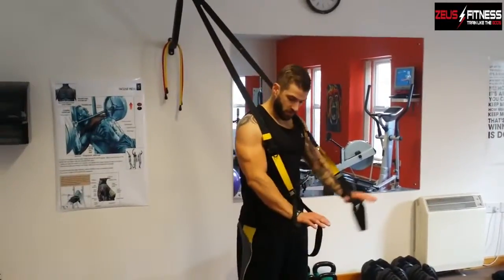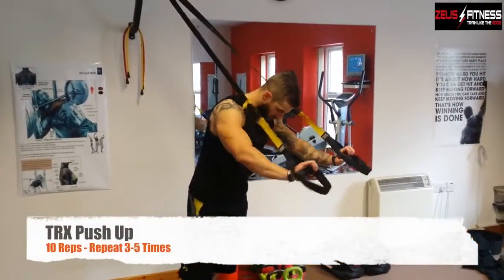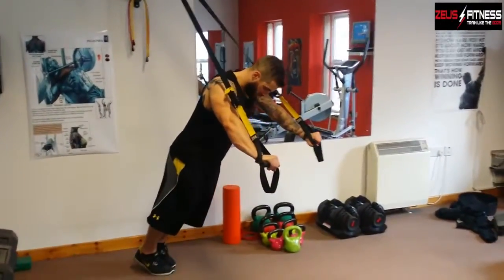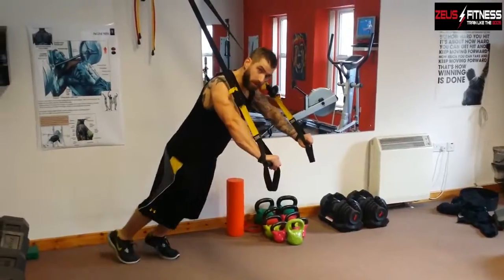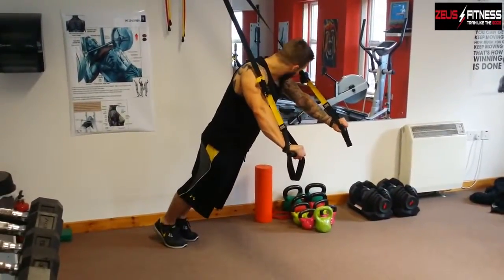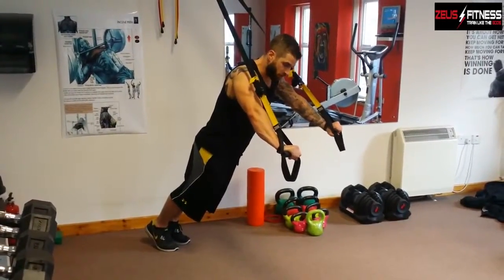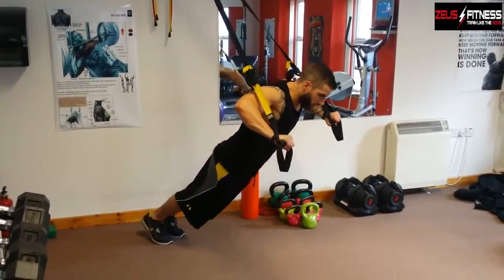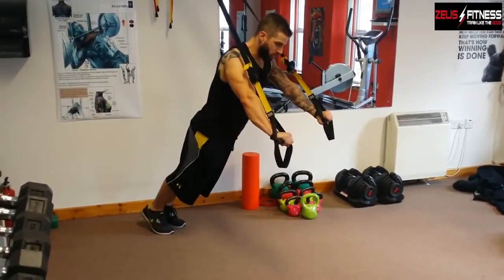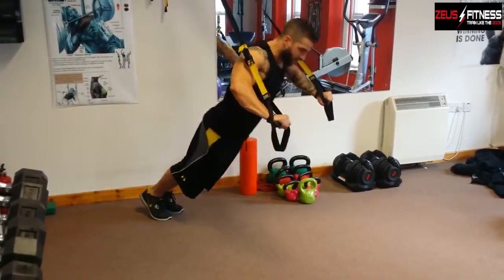Right guys, first exercise we're going to do is use the exercise straps. We've got a TRX here, so this is what we're going to use. What you want to do is just get the hands slightly more than shoulder width apart, and the more horizontal you make yourself, the tougher the exercise. By doing this, you've got to squeeze your buttocks, draw in your abs and keep your core nice and strong. From here you're going to lower your body down as deep as you can take it.